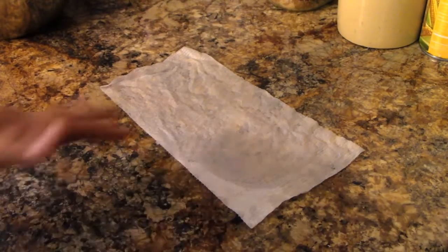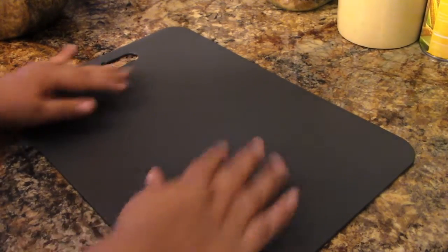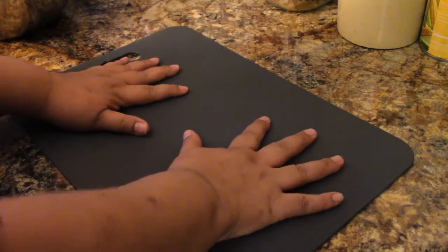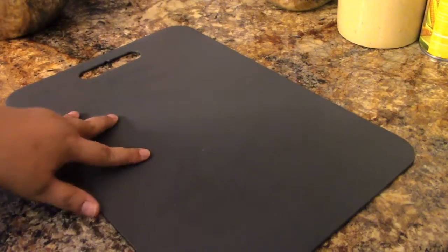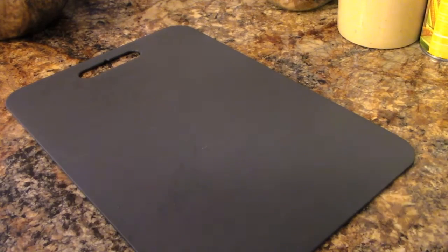What I just placed here is a paper towel that's been moistened — it holds your cutting board in place. This is kind of floating up though; it's warped a little bit, the cutting board, but that's okay. We'll work with it.